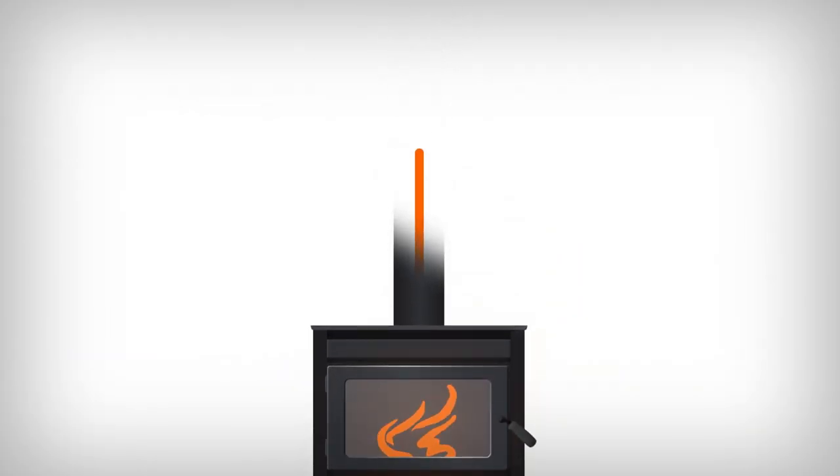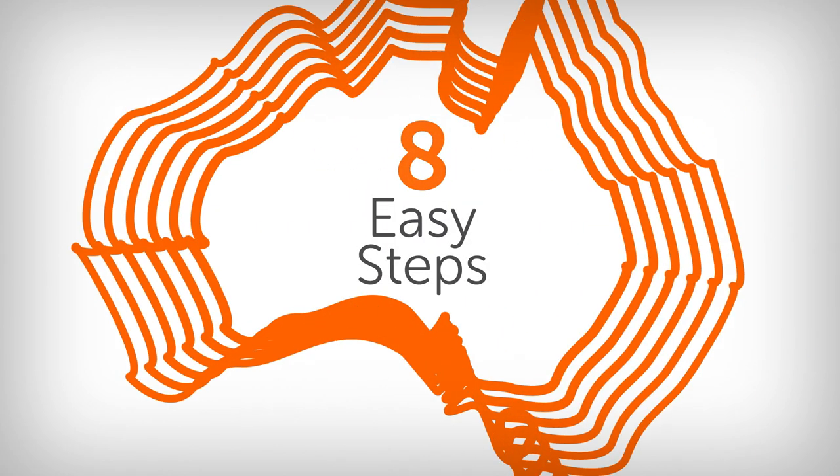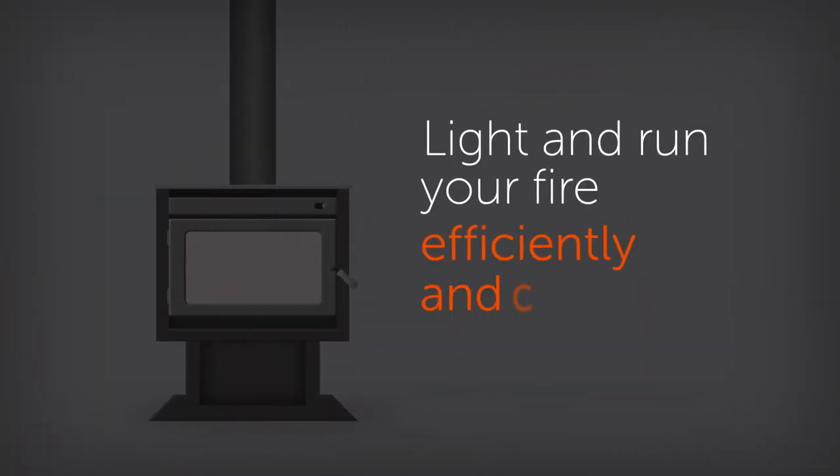How to light your wood heater. In Australia, wood heaters provide a great way to heat your whole home quickly and efficiently. Here are 8 easy steps designed for burning Australian hardwood that show you how to light and run your fire efficiently and cleanly.